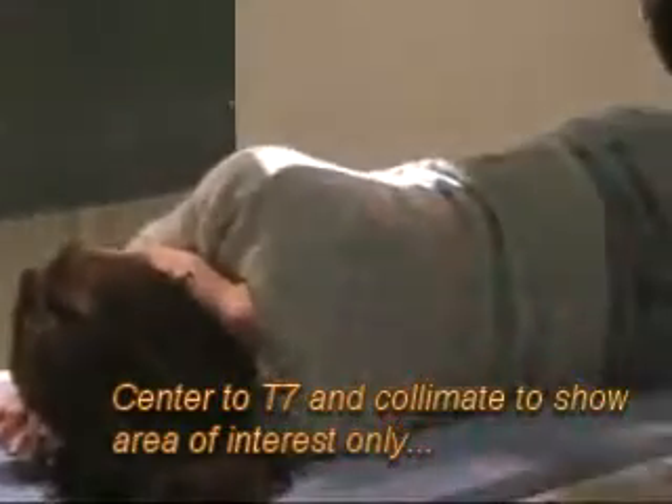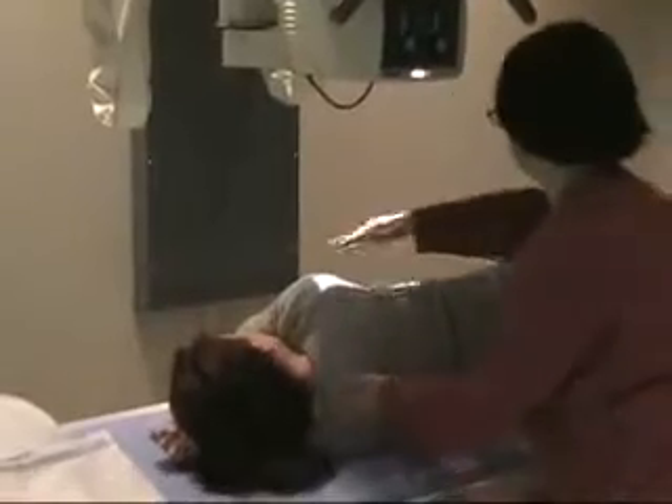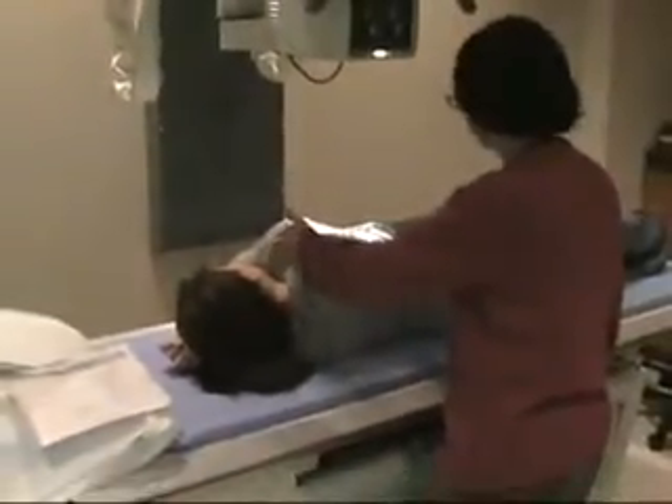Put a marker on the anterior side — left marker — and push it right over a little bit. Once again, if you've got big shoulders, you're not really going to see the very top very well anyway.